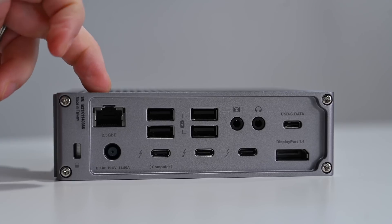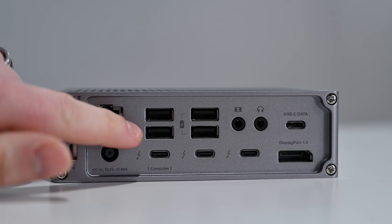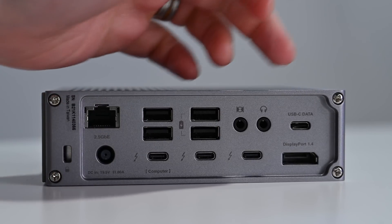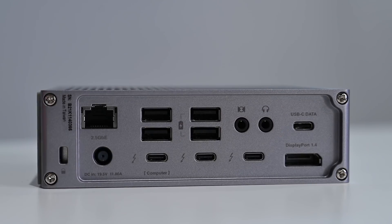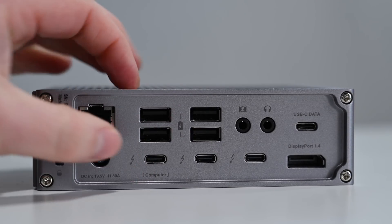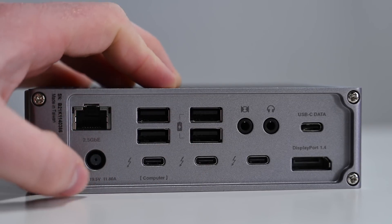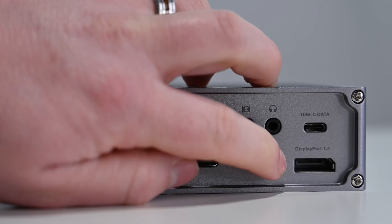Now let's run through all the ports on the back. Starting in the top left corner with a 2.5 gigabit ethernet. We have four USB-A 3.2 Gen 2 ports, all doing 10 gigabits per second of data. The first two do 7.5 watts of power while the second two do 7.5 watts of power but offer offline charging when not connected to your Mac. Then we have input audio and output audio. There is another USB-C 3.2 Gen 2 port that does 10 gigabits per second of data and 7.5 watts of power output. We have a Kensington lock security slot, the power input, and three Thunderbolt 4 ports. The first port is the upstream host port that does 98 watts of power to your Mac. The other two Thunderbolt 4 ports are for daisy-chaining devices — they deliver 15 watts of power, and all Thunderbolt ports do 40 gigabits per second of data. The last of the 18 ports is a DisplayPort 1.4 port.